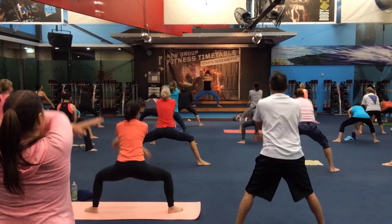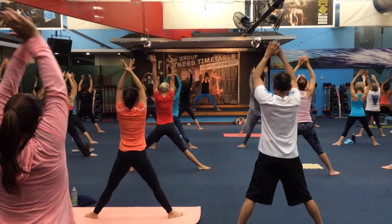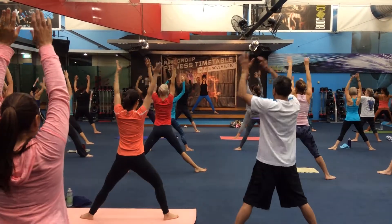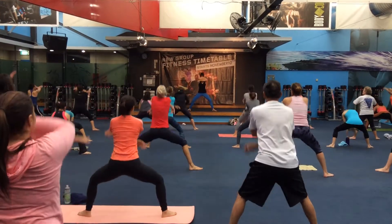Circle, inhale, exhale, and breathe in again. Lovely.